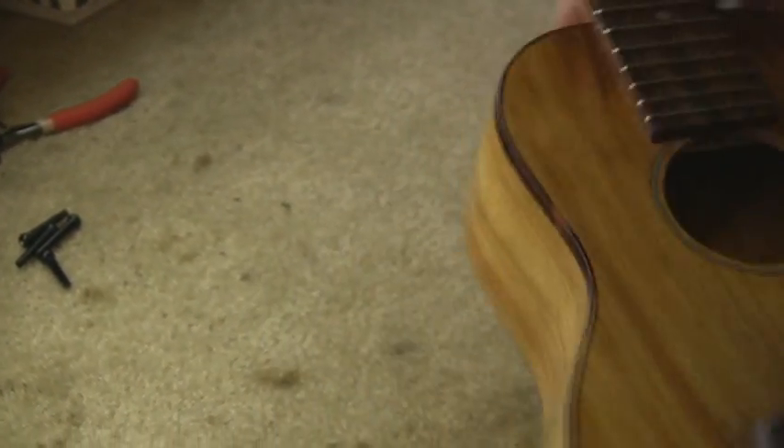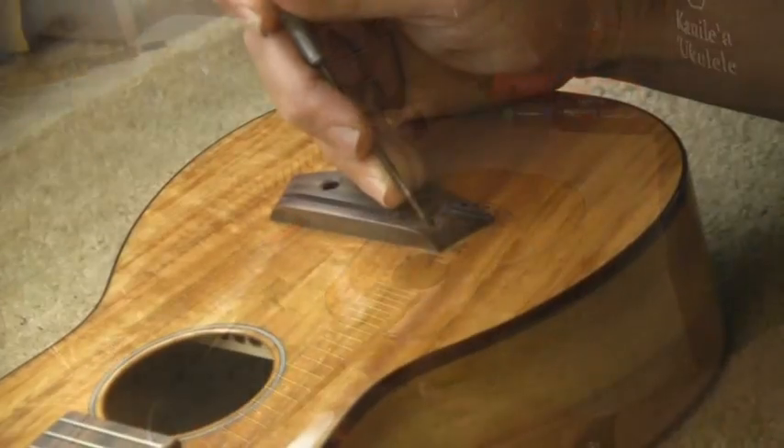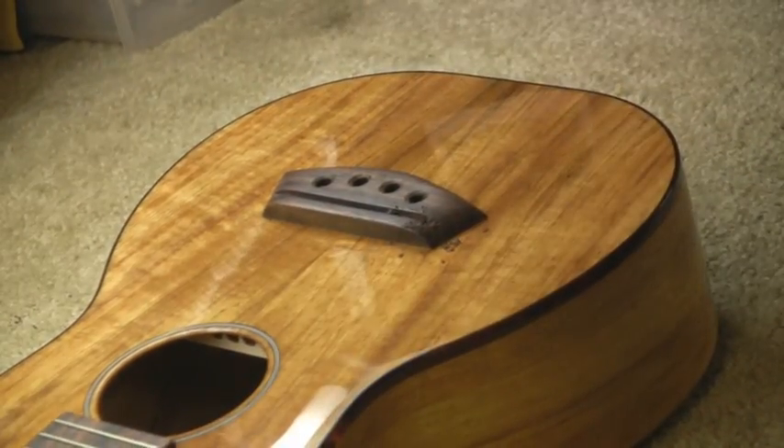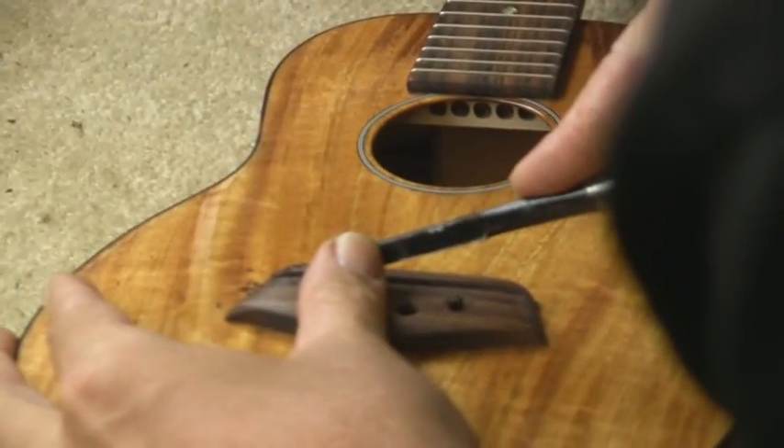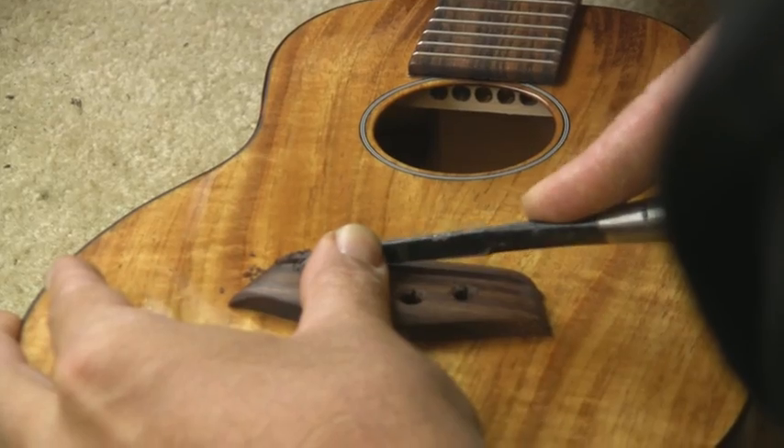From here I'm going to clean off any excess burrs that may have been created by the drill, and then do a little relief cut right where that transition is to help ease the ribbon as it comes over the bridge.